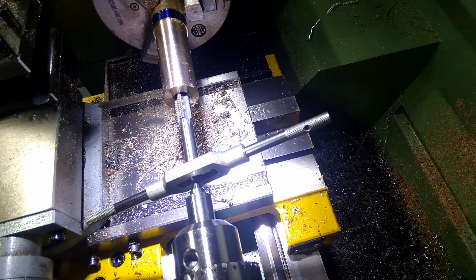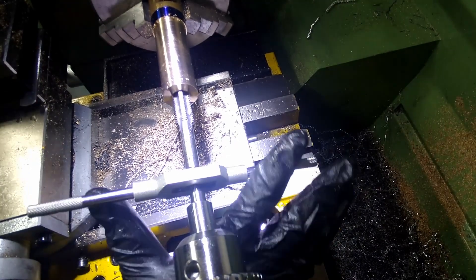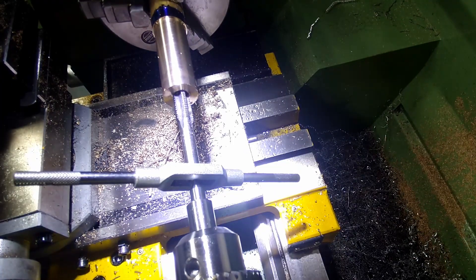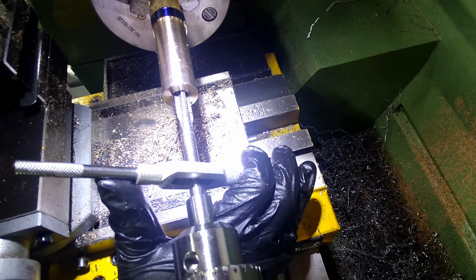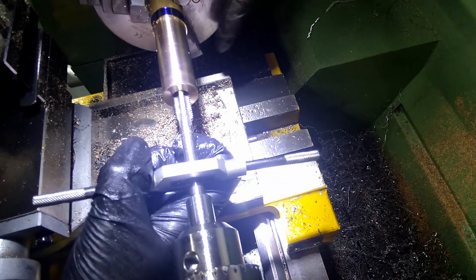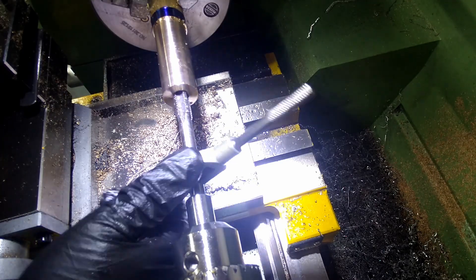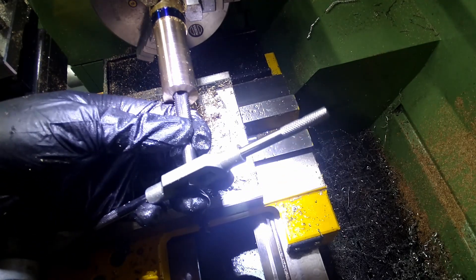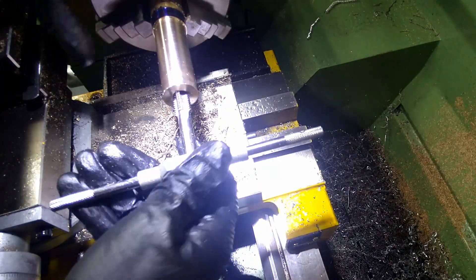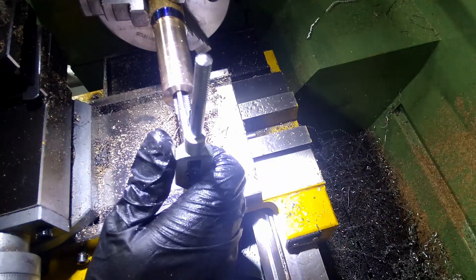Let's snap a tap. This is the next tap in the set. I feel like this is going down the threads that already exist. At some point it should start cutting — there it is. It's mandatory to snap a tap the first time you use one, right? No, no, no.